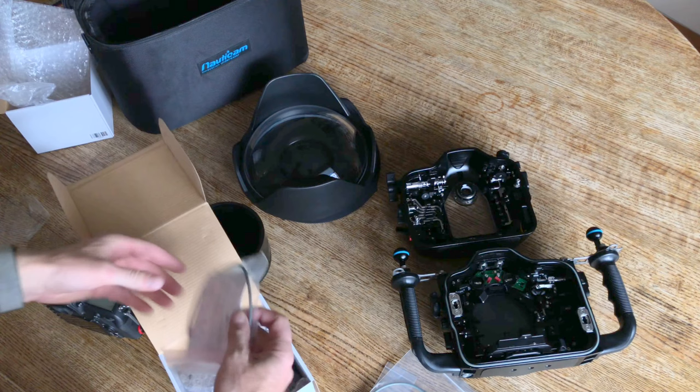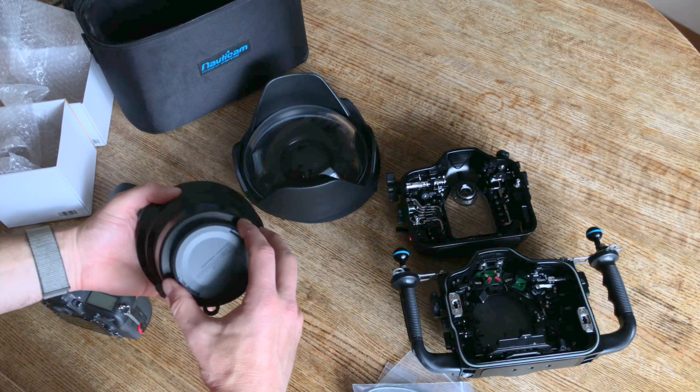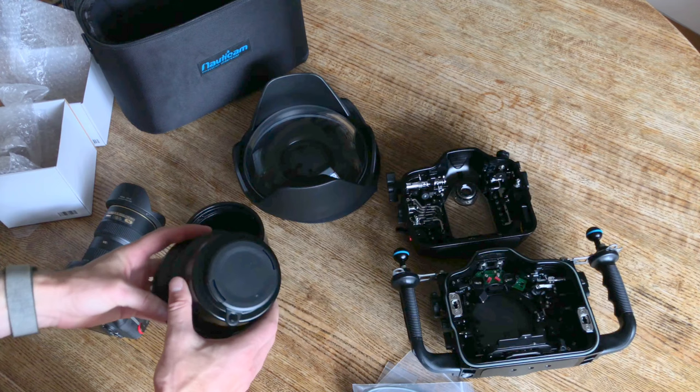Looks like this bad boy comes with an extra O-ring. Here we go — solid, nice solid metal construction. There's the front of the lens, nice lens cap, and there's the inside. Overall, I'm really impressed with the milling and the quality that I'm seeing on this Nauticam kit so far.